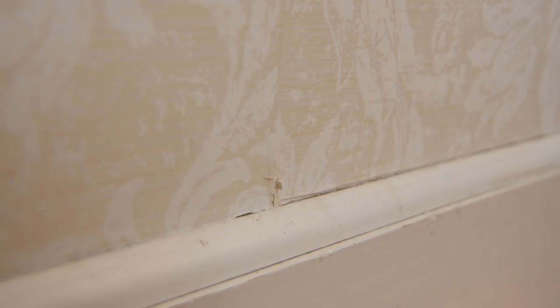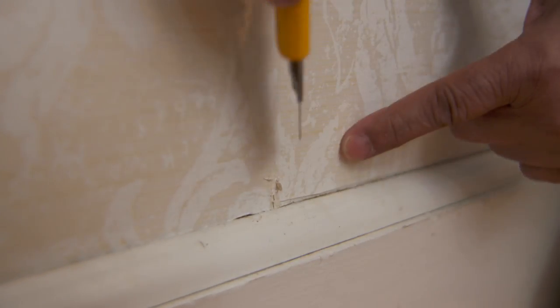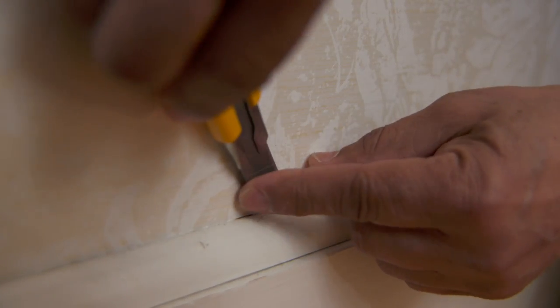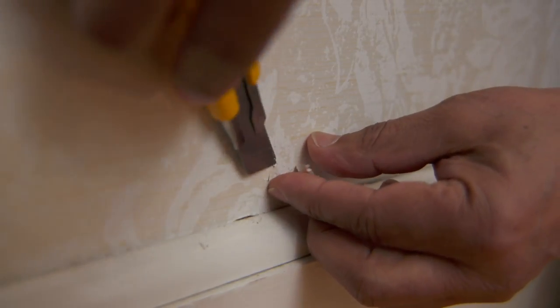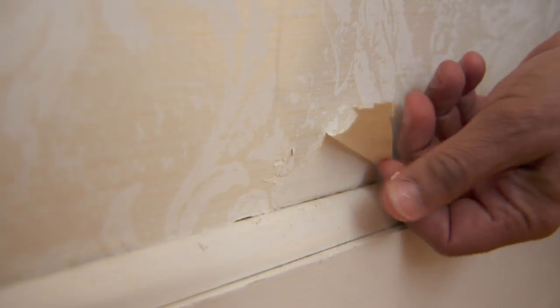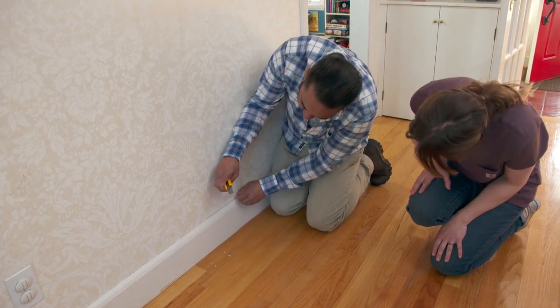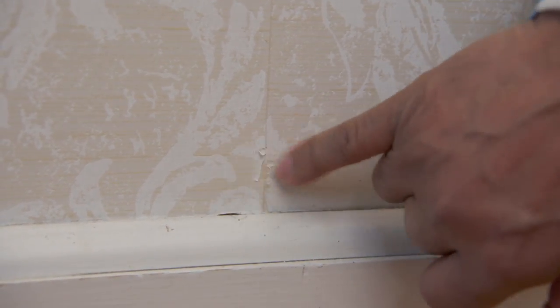Definitely. Let's try a corner right here. With my utility knife, I'm going to look for a seam right there, and I'm going to try to get right behind the first layer of the wallpaper and try to lift it up. Let's see how that comes. It's coming right off. Looks like there's one layer of paper only, and it's plaster walls. This is going to be a good project for us.